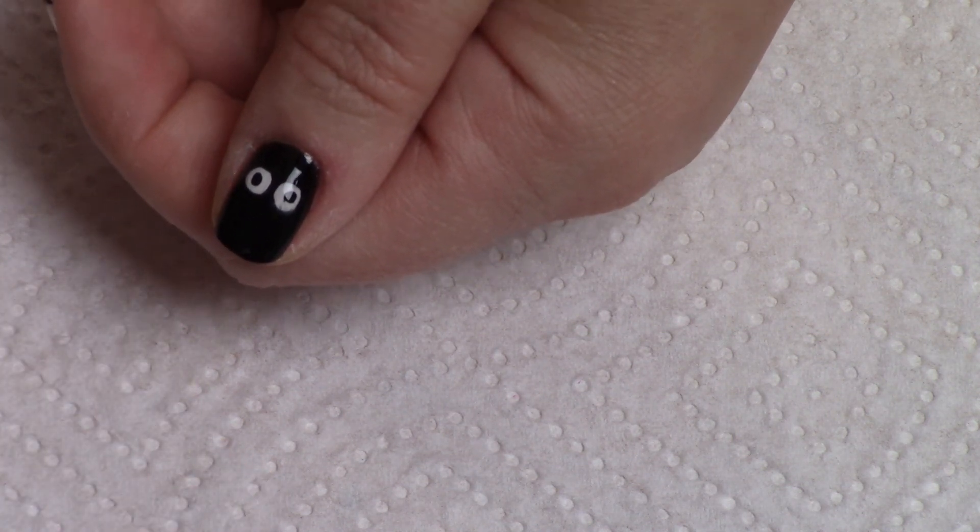Like, share, and subscribe! You can also follow me at Suzy Nails It on Twitter, Instagram, Pinterest, and Facebook. I would love to hear from you, so comment below. I hope you enjoy this super easy Halloween nail tutorial — you guys have a great day!